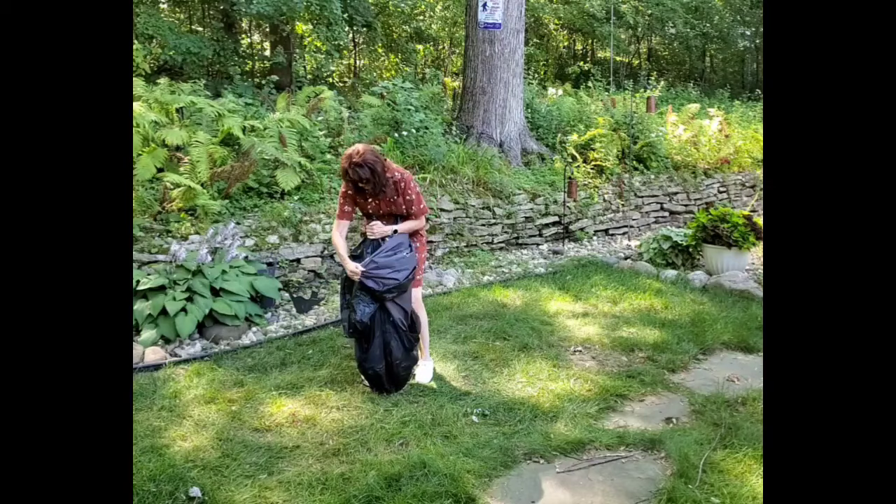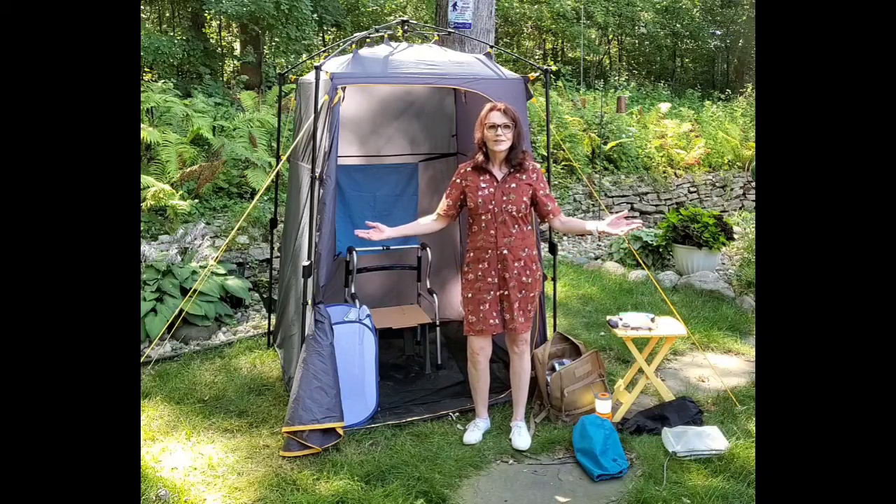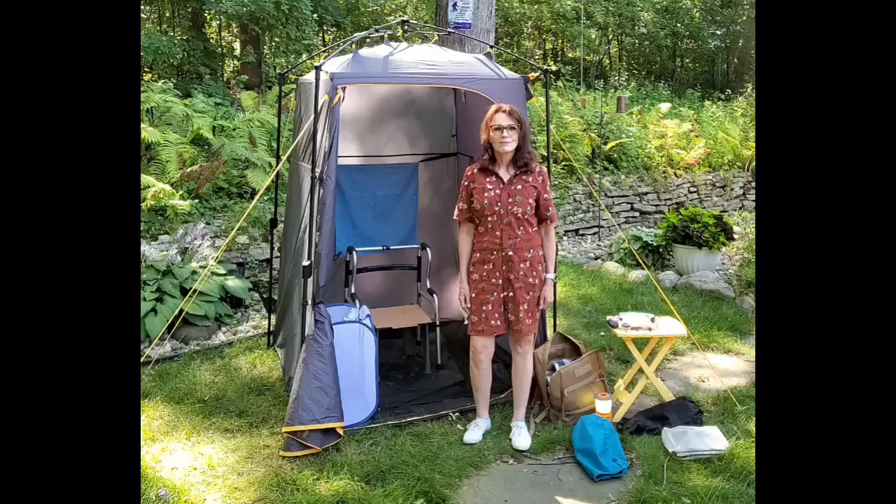Well, there you have our little world - our setup of our privacy toilet room. Keep on camping and making memories one campsite at a time.